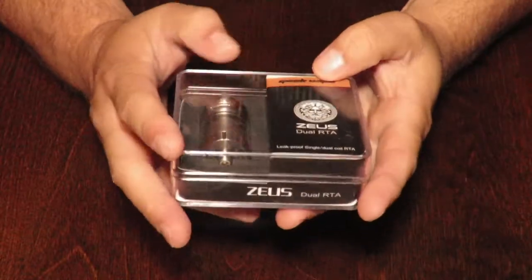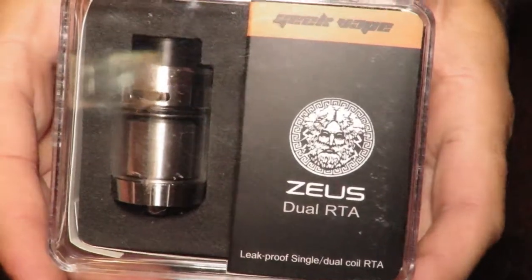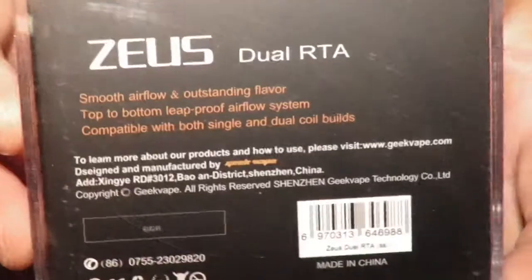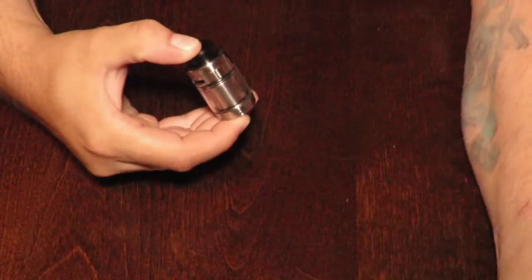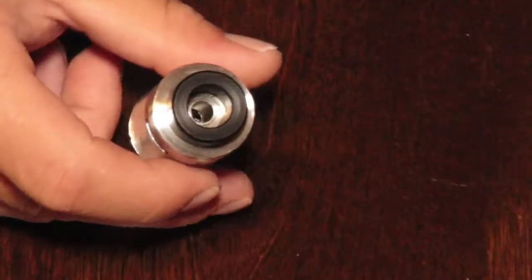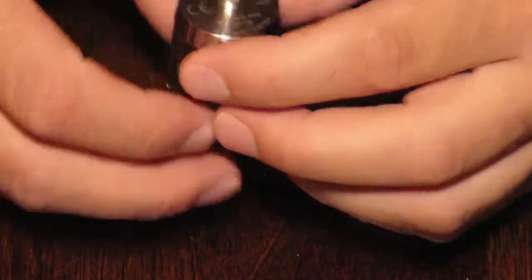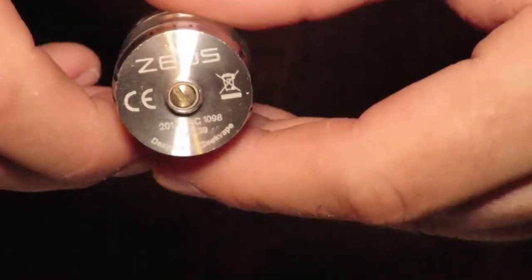I'm going to do a quick unboxing of the Zeus Duel RTA. Here is the packaging — you can see it says Zeus Duel. I already opened it up, so in the back here is the information. Let's open it up and take this out of the package. I'm going to zoom in so here is the Zeus Duel. On the bottom you can see all the information, serial number, designed by GeekVape.